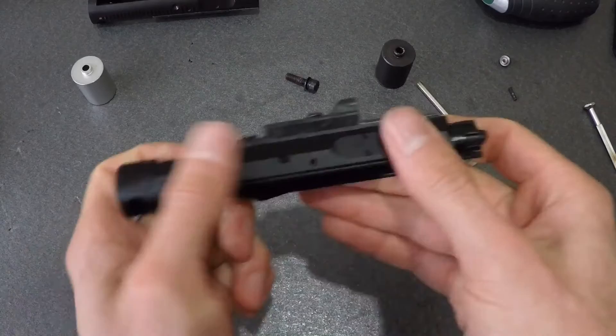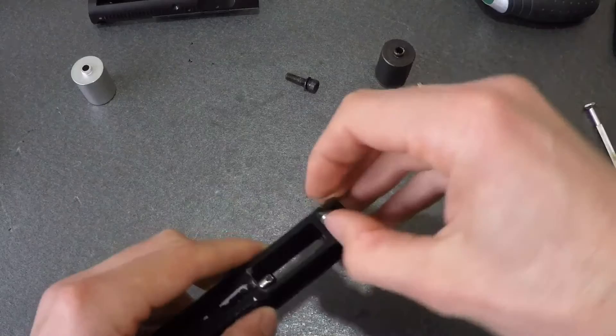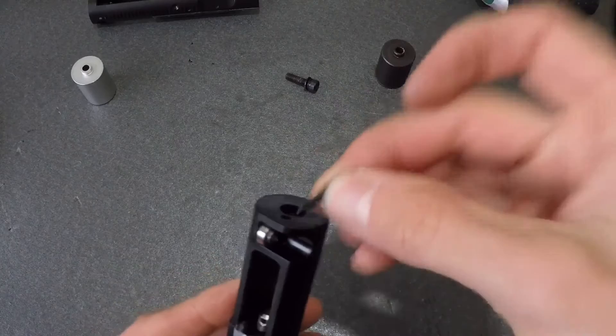If you've come this far, congratulations — you're nearly done. Remember that roller bearing you removed earlier? Throw it back into its recess, followed by its pin, round nose pointed towards the direction of the nozzle.